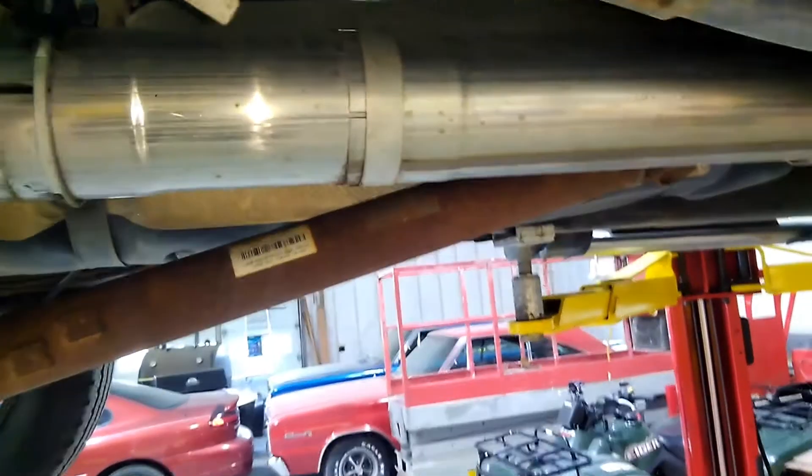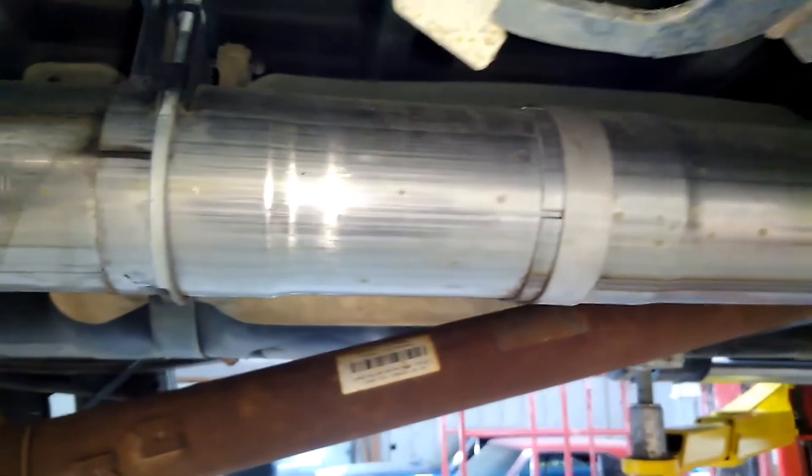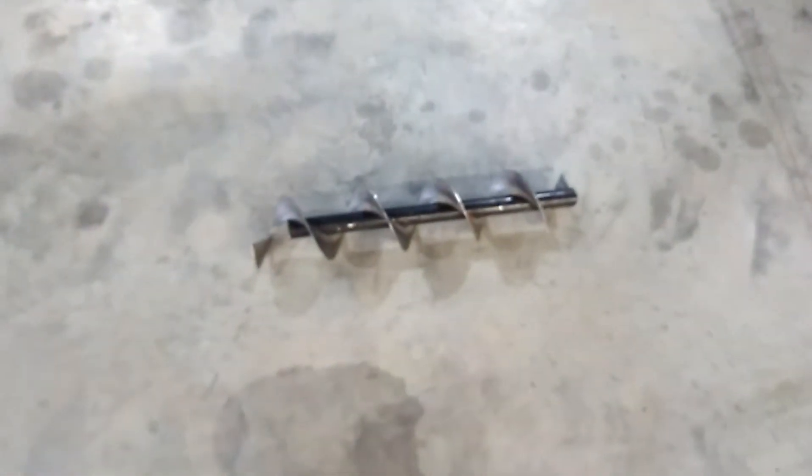Okay guys, got my 2012 Ram 6.7 diesel. I got exhaust on it, no muffler. What I'm going to do here today is try to make my own muffler, silencer, whatever you want to call it. I got a problem with the drone effect going on around 2,000 RPM pulling heavy loads.